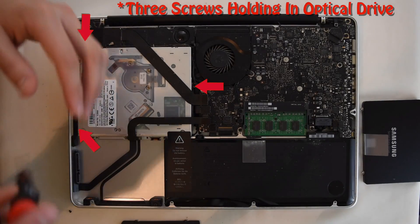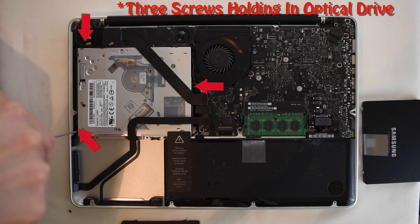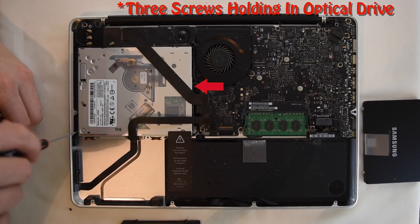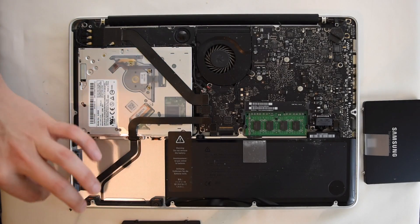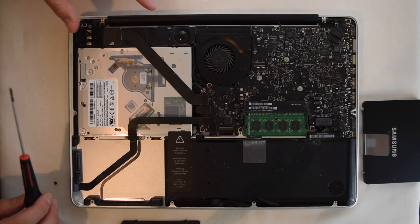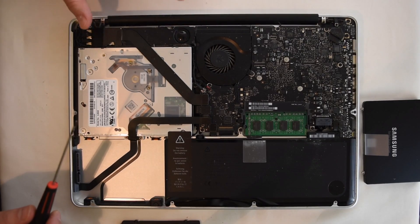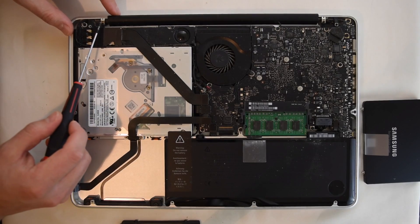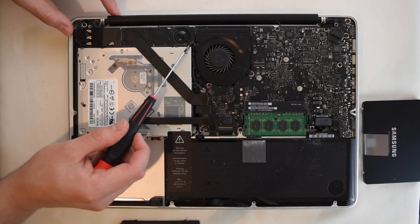Now this should be able to bend up out of our way as we remove this optical drive. Then you're going to remove this screw right here that's directly into the optical drive. The next screw in the optical drive is actually underneath the speaker here, so in order to get down below this speaker, we're going to need to remove these two screws and then this screw for the right speaker.